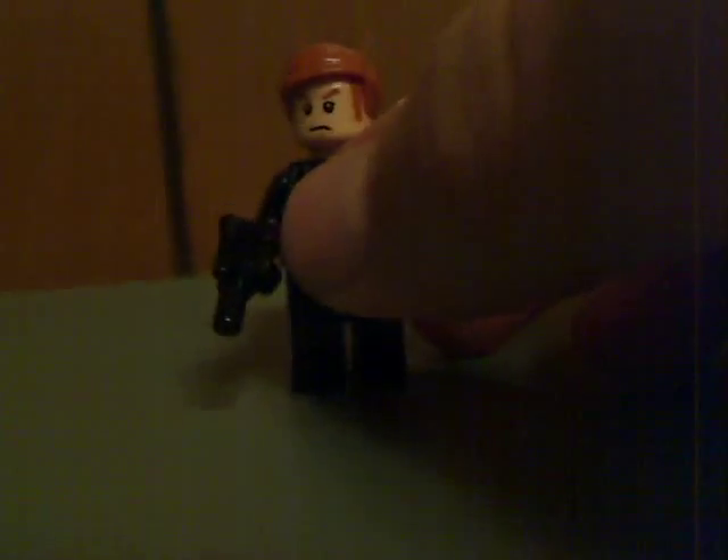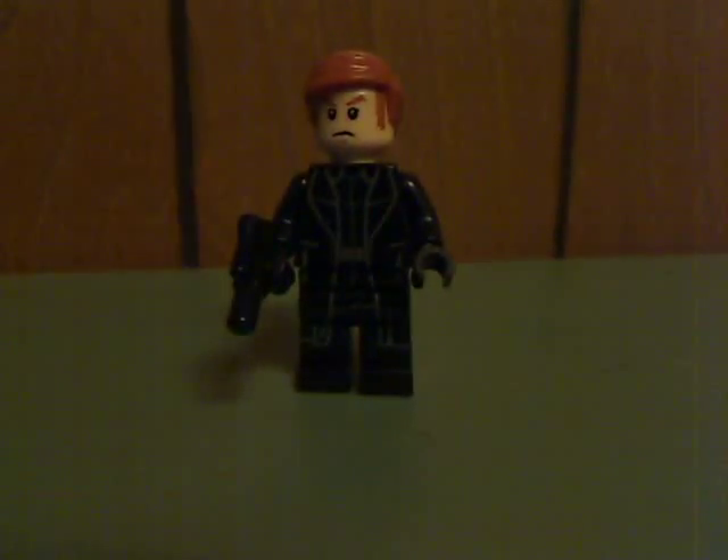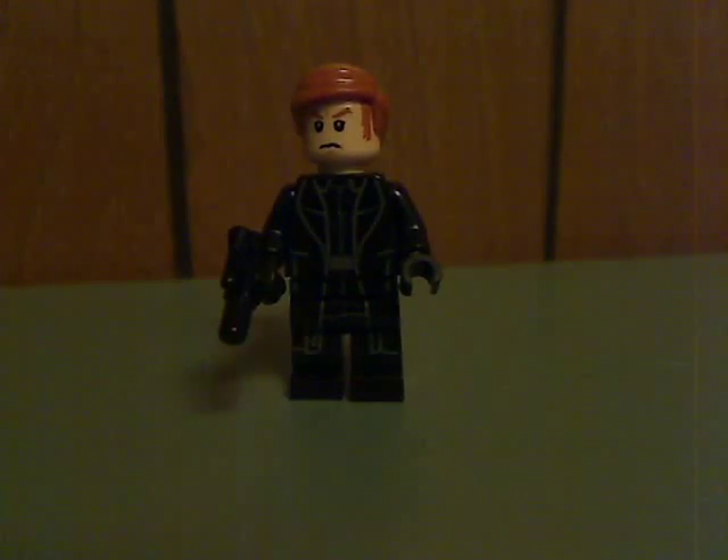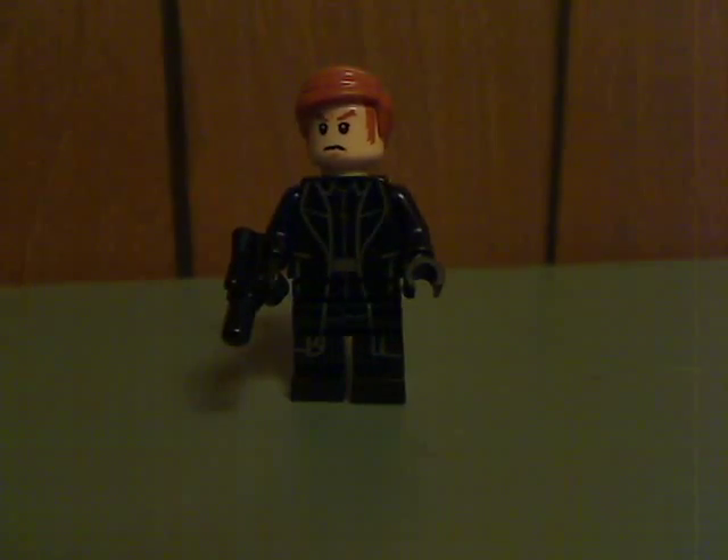Now onto the minifigures. First is General Hux, who has just about the same stuff as he did in the Force Awakens sets, but this time around has a hairpiece, which is pretty common for most minifigures nowadays. It's only a small pistol, but it looks quite nice. On the back there's back printing but no double-sided face.